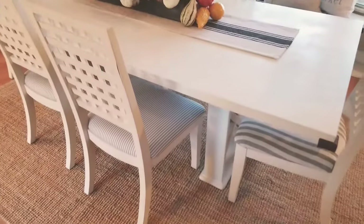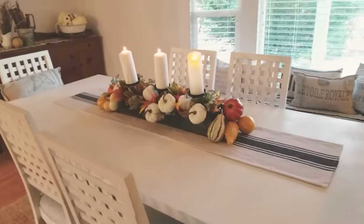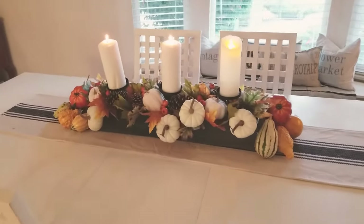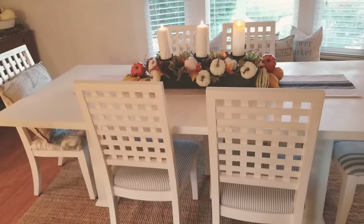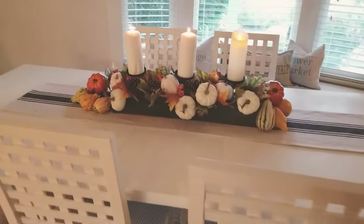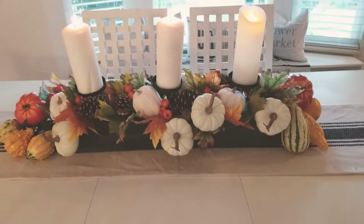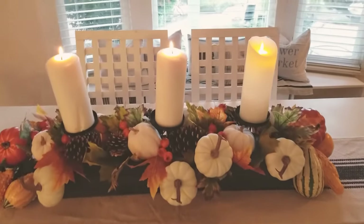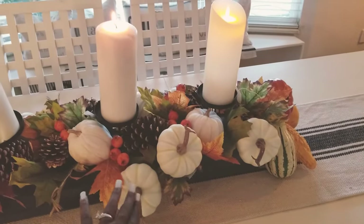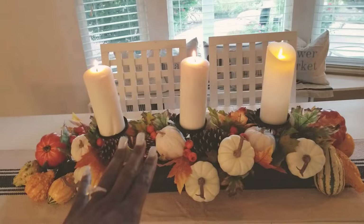Now let's start with the dining room area. Here is my dining room and the table. I'm keeping it very simple because we eat in this dining room every day, and my whole goal is to make sure it's not too crowded and it's still usable. The main centerpiece is from Home Goods. I wanted the pumpkins to be more full, so I went to Hobby Lobby and picked up extra pumpkins and just clipped those in. If you buy this from Home Goods, you're not going to get it this full — you have to add extra things.